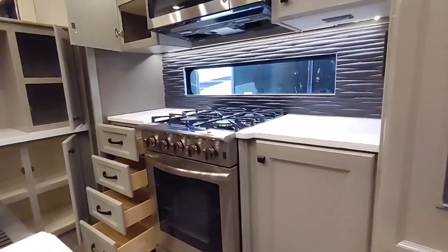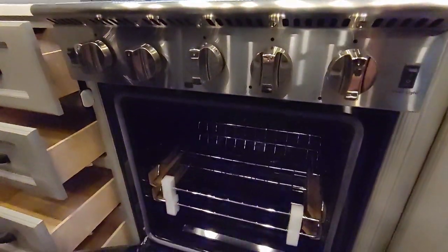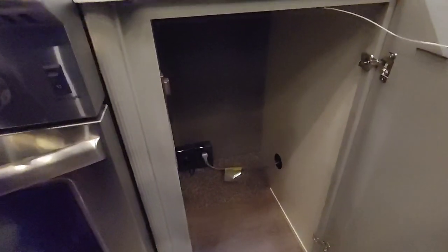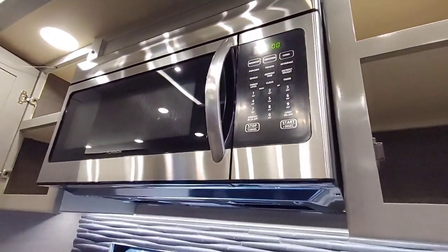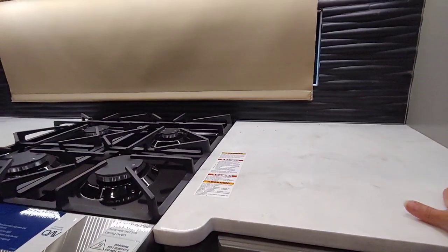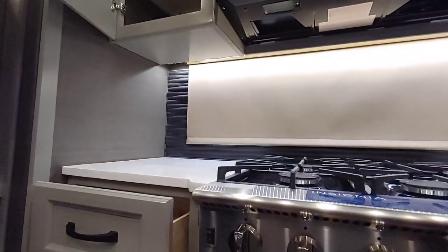Moving over to the left, you're going to see this beautiful residential-style stove. It does have a four-burner cooktop — it's a little more narrow than a traditional home stove, but it is beautiful and has a roomy oven. I know I can make a turkey in November on one of our trips! Moving up, you've got nice deep spice cabinets, and then over to the left you have a full-size convection microwave in stainless steel. There's a solid surface countertop and a real tile backsplash back here.